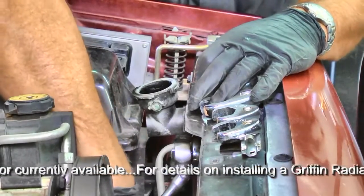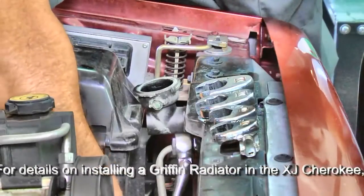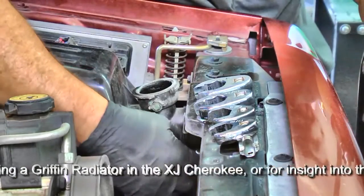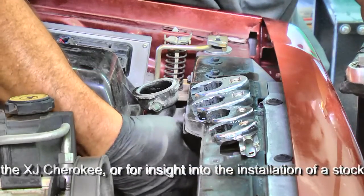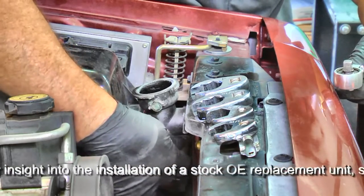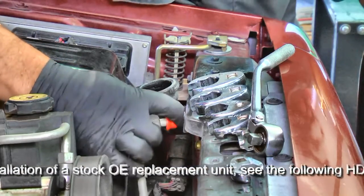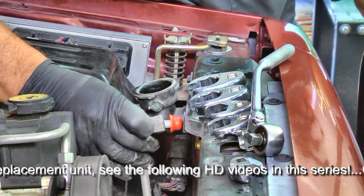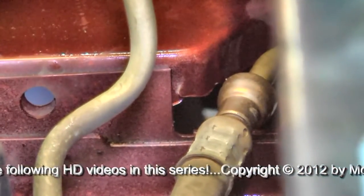I'm loosening the upper transmission cooling line from the radiator. Once it's broken loose, I can rotate it with just the flare socket and the compression nut comes loose readily. We don't want to contaminate the transmission fluid, so we're going to cap this tube — put a clean cap on the end of this flare in the tubing to prevent any contaminants from getting into the cooling line to the AW4 automatic transmission.